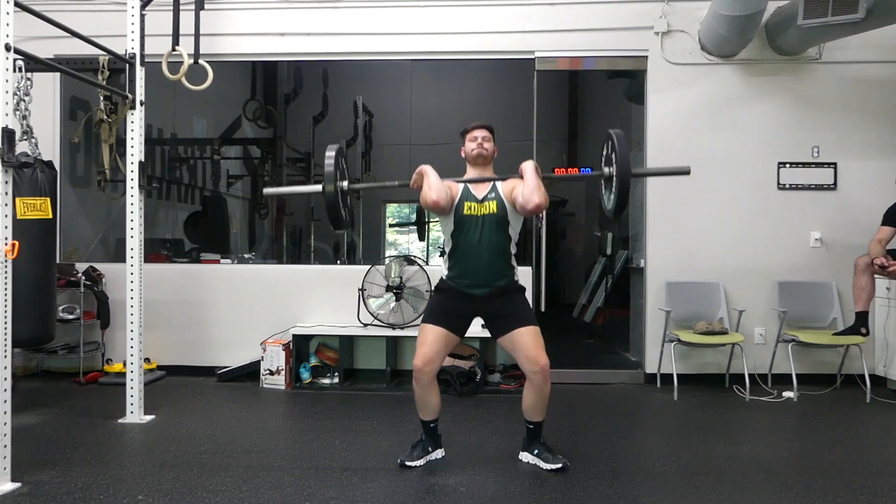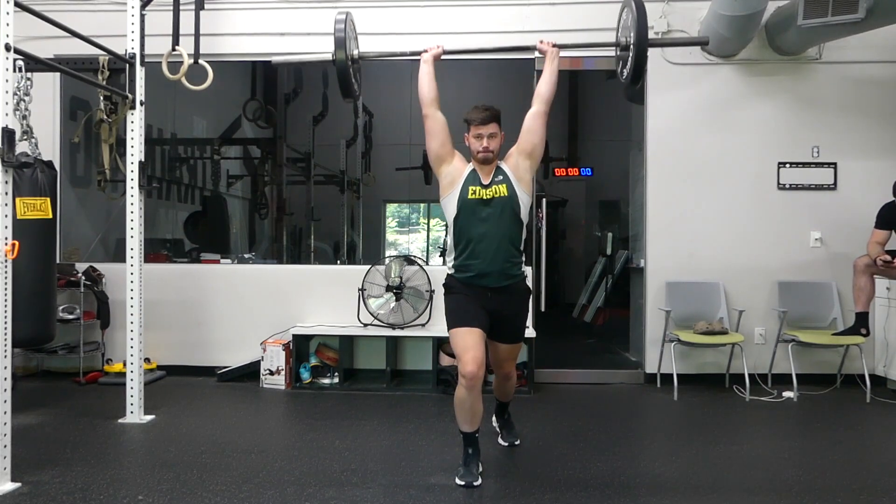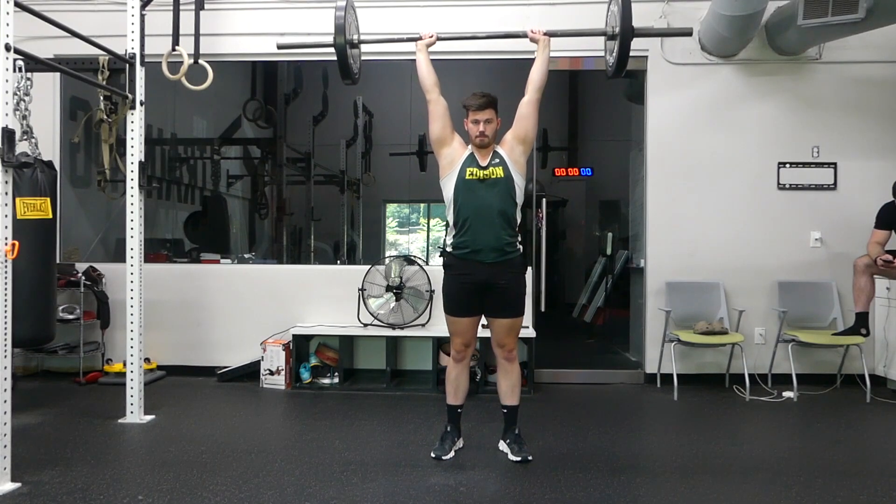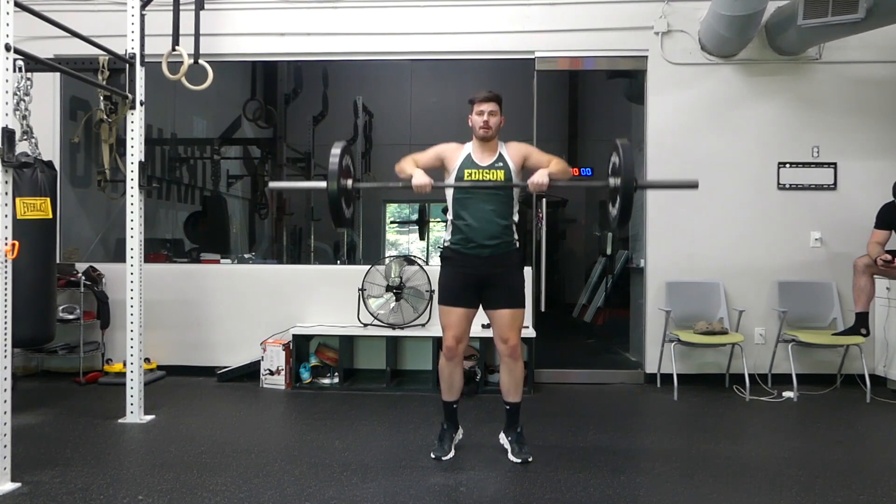After you squat that weight up and it's resting on your shoulders, you're going to do an overhead press — an explosive overhead press almost like a push press — and you should be going into a split stance position almost like a lunge.